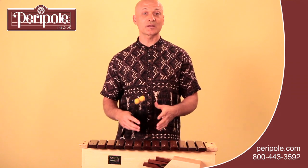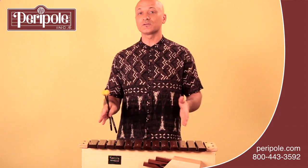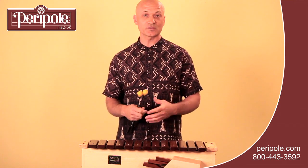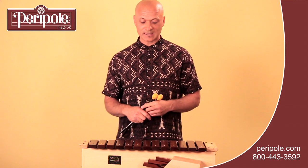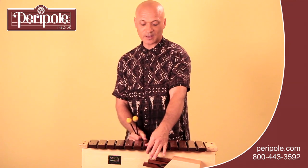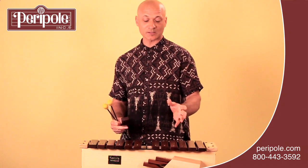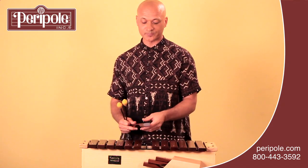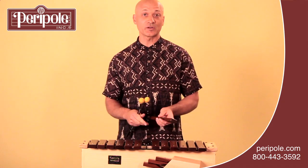If you'd like to set up a certain type of scale, you can remove the bars that you're not going to be using. This is one of the nice features of all the Orff instruments. When you do remove bars, take care to lift them from the post side, or the peg side, carefully — lift them off the post side first so you don't possibly bend the posts. Then place them in a safe place, and you can replace them when you're finished.